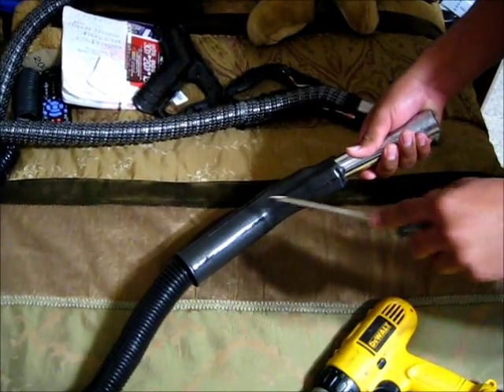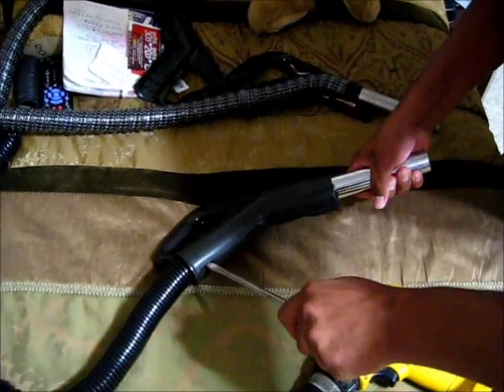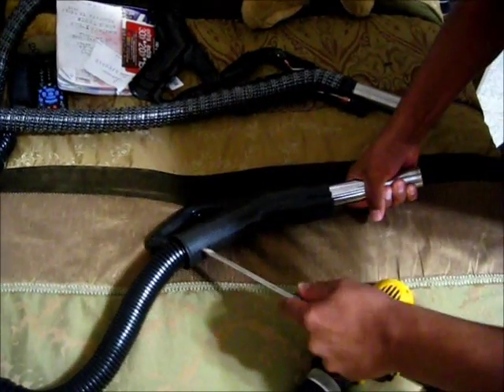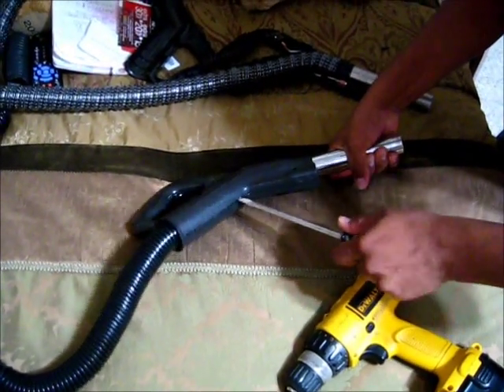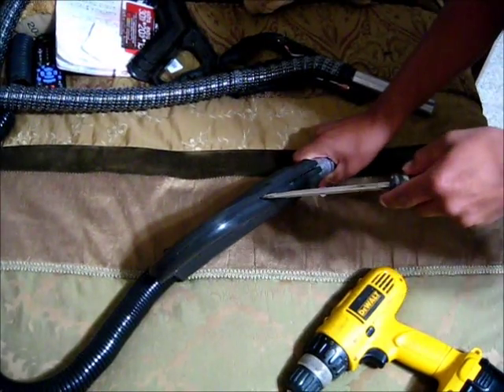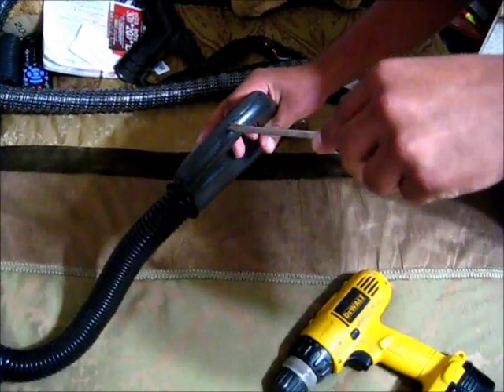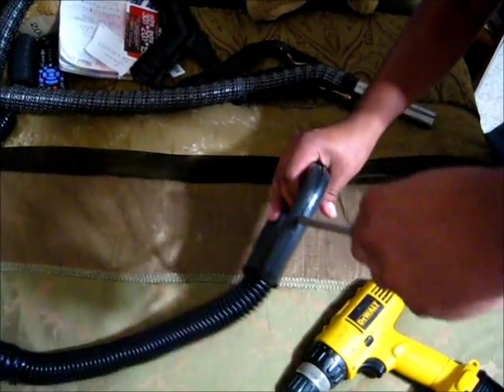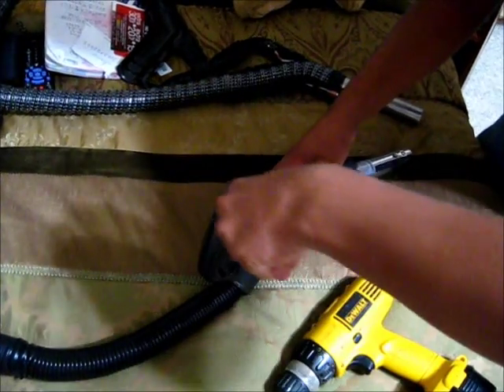It has holes right here that snap on. In here. There's some over here too. There's some over here.